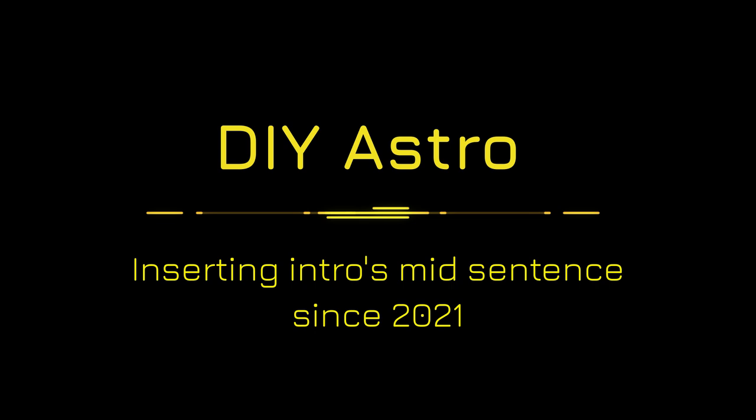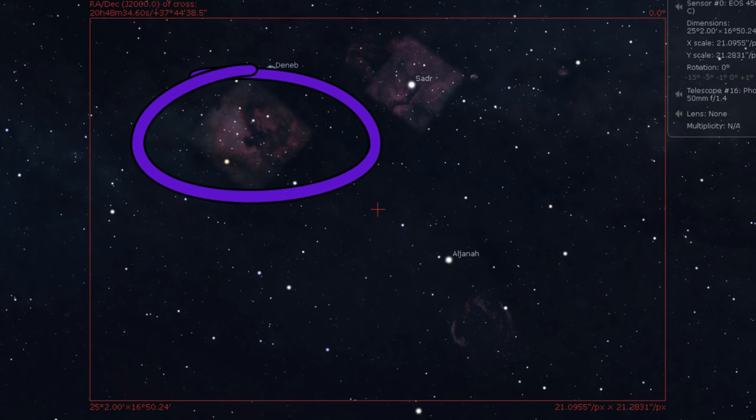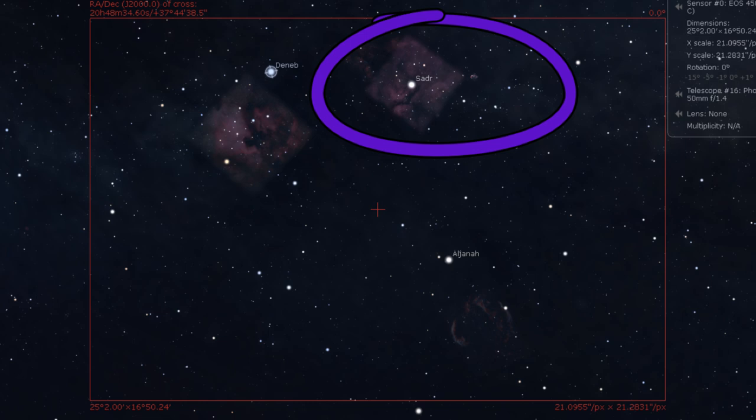Tonight the plan was to use a 50mm lens on my Canon 40D, piggyback it on the 8-inch Newtonian in the observatory, and capture a wide field view of the Sadr-Deneb region in Cygnus with all the wonderful nebulae there. Even though my camera is not modded, I thought I'd give it a go anyway. The plan was to capture the American Nebula, the Pelican, the Veil, the Crescent, and the Sadr-Deneb region.